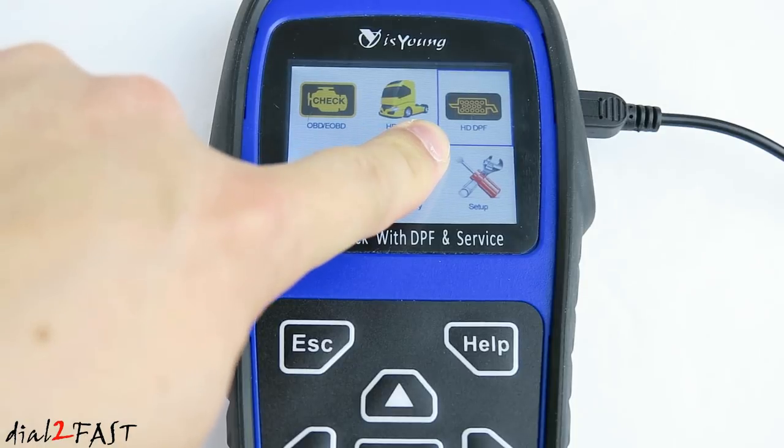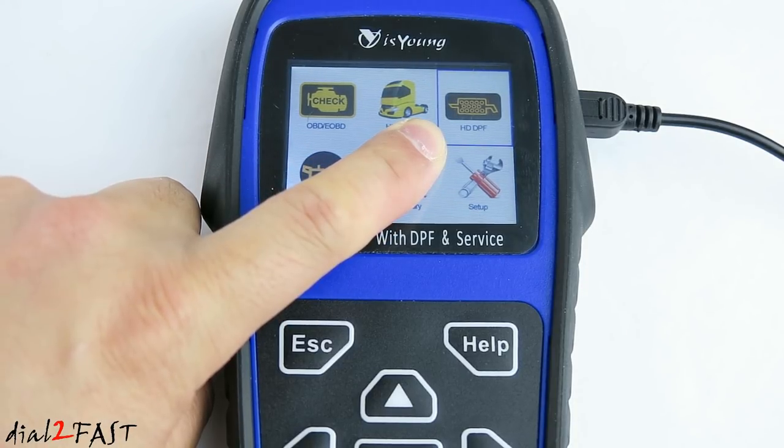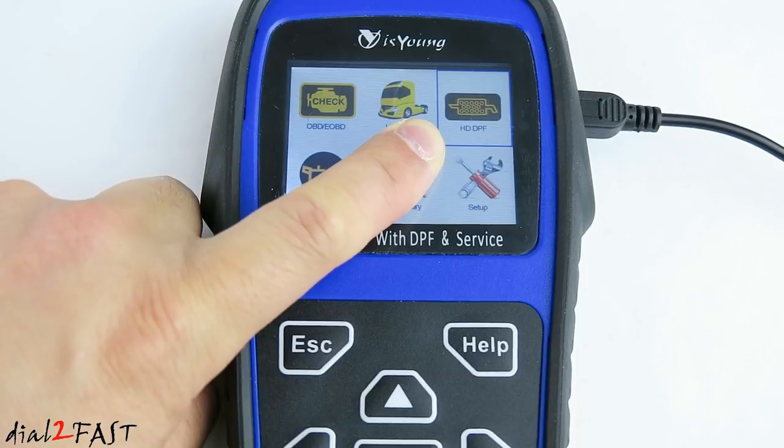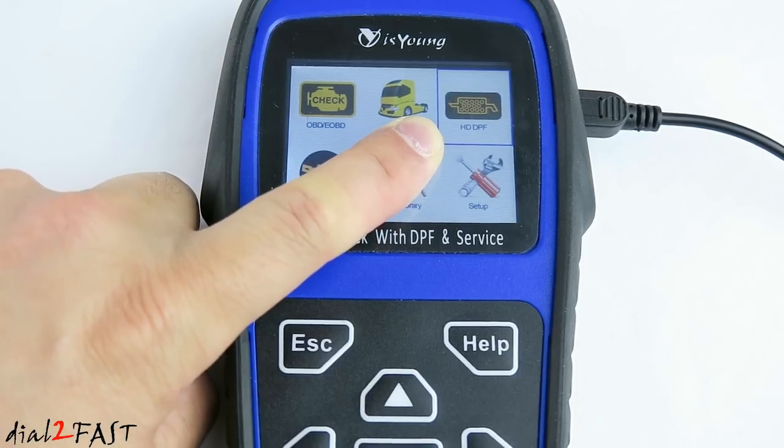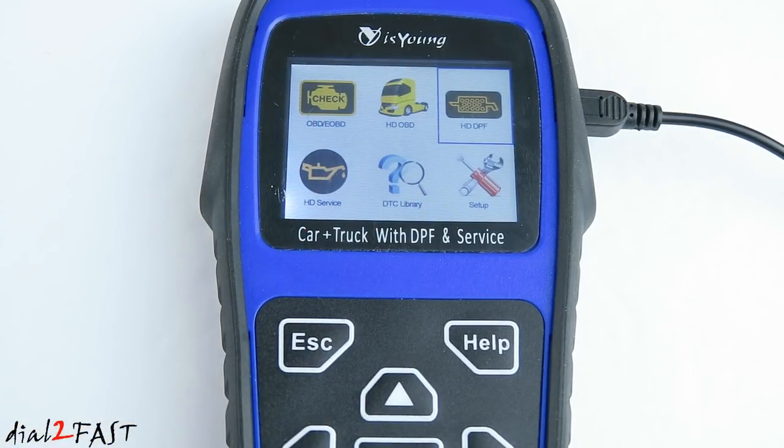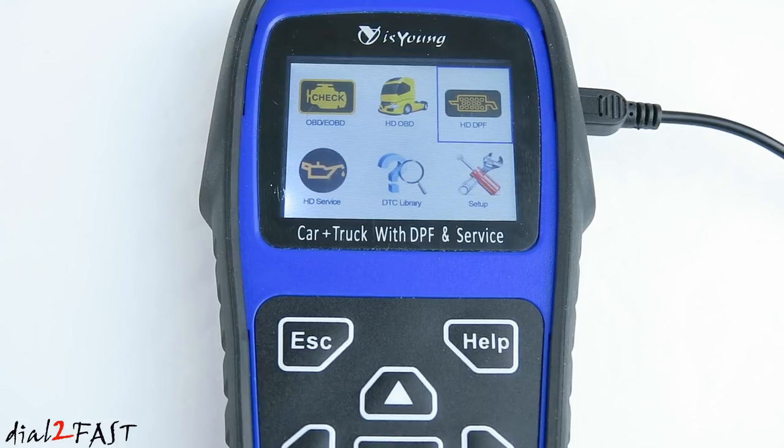Next is heavy duty DPF. DPF is diesel particulate filter, and this filter was mandated to be installed on all diesel trucks starting in 2007. The purpose of this filter is to reduce the soot coming out of the exhaust, but as part of the maintenance you need to reset it by doing a passive or active regeneration. To do the active regeneration you need a scan tool like this. According to the manufacturer, this tool currently supports Maxforce, Detroit, Cummins, Isuzu, and Hino engines.